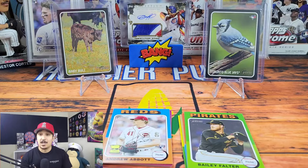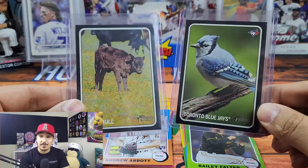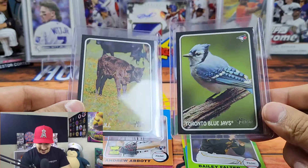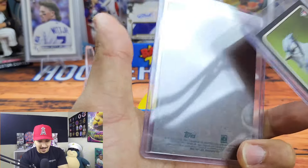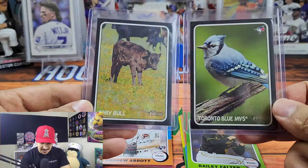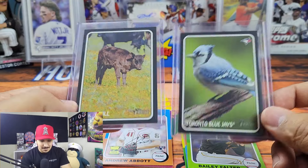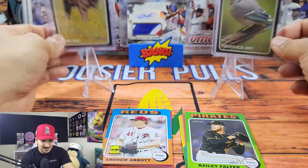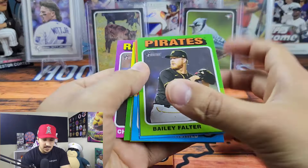Good news and bad news — the good news is these are super fun and they are stickers. The bad news is they're not rare at all. I thought it was a super short print because it said Baby Bull and had Orlando Cepeda's name, but that was my mistake — they're just stickers. They come like one in every few boxes but they're still pretty fun. I'll probably put this Blue Jays one on one of my water bottles. So overall for the price, didn't get anything too crazy.